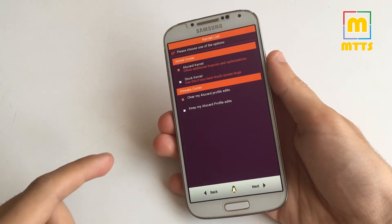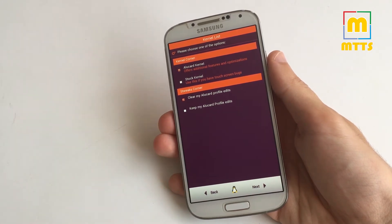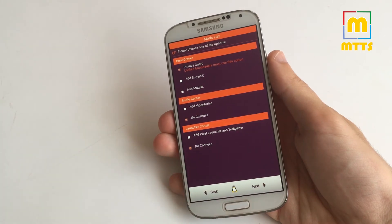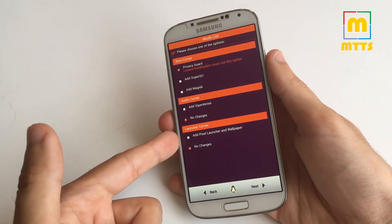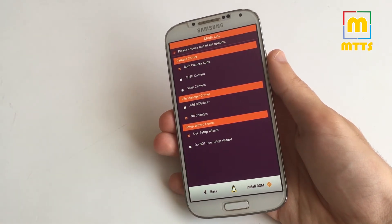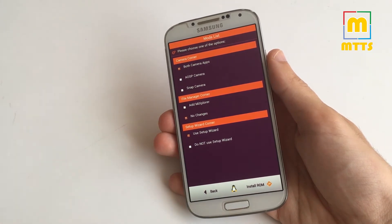Now click on 'Install the ROM.' If you choose the Alucard kernel you'll have some additional features and options afterwards, or you can choose to use the stock kernel. Usually you should clear your Alucard profile edits as well. Here you can choose to install root via SuperSU, Magisk, or not install root at all. There are some audio mods, and as I mentioned earlier, you can choose to install the Pixel launcher and wallpaper. I've installed both camera apps, but you can only install one — they both work great. Also Mi Explorer, a really good file explorer. And you can choose to use the setup wizard or not.